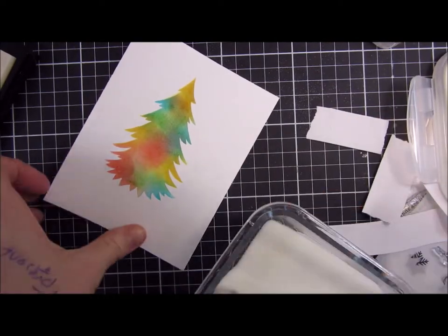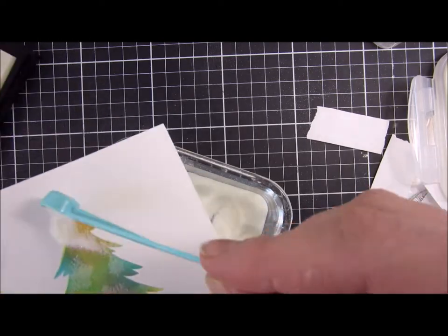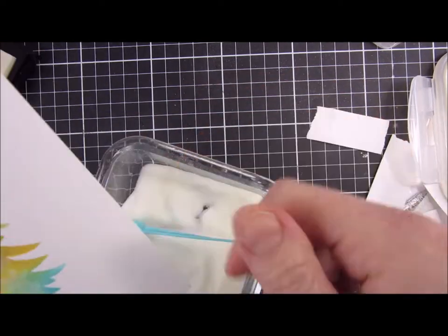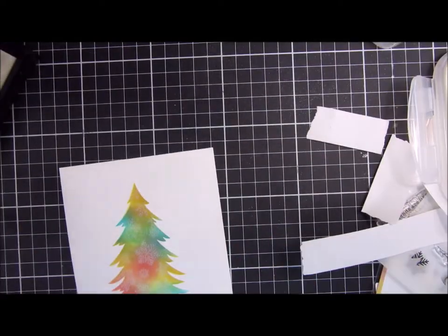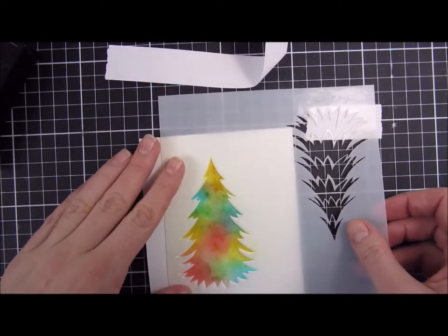I think you will see in the ending picture that it was kind of hard to stamp over the mask, and it wasn't transferring a perfect snowflake. So the snowflakes closer to the edges will be a little bit splotchy, but I think they will definitely look like snowflakes. You can see how it looks when it's all heat set.